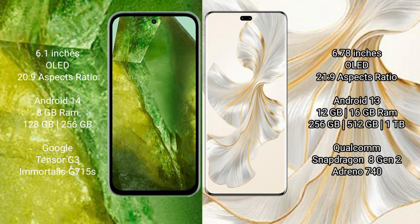Google Pixel 8a comes with 8GB RAM, 128GB or 256GB internal storage, the Google Tensor G3 processor, and GPU Immortalis G750.